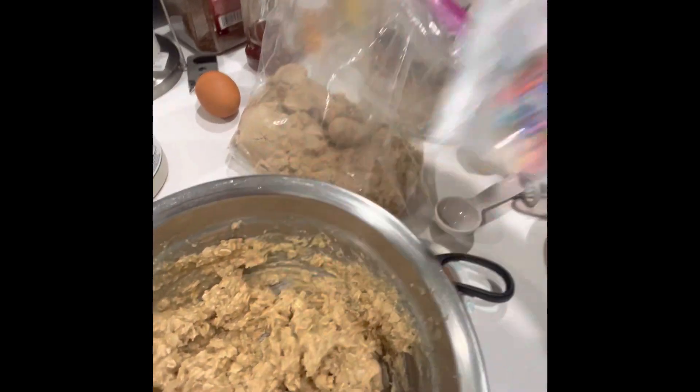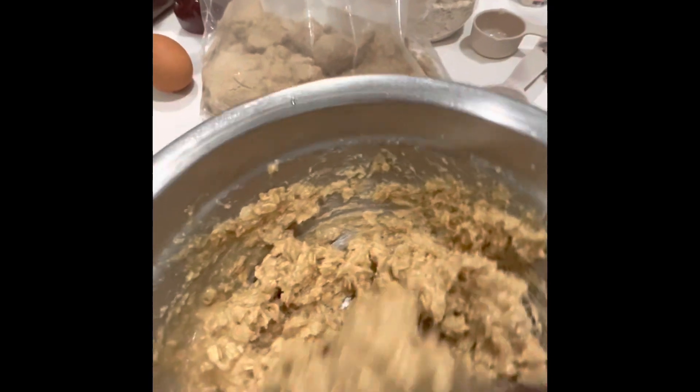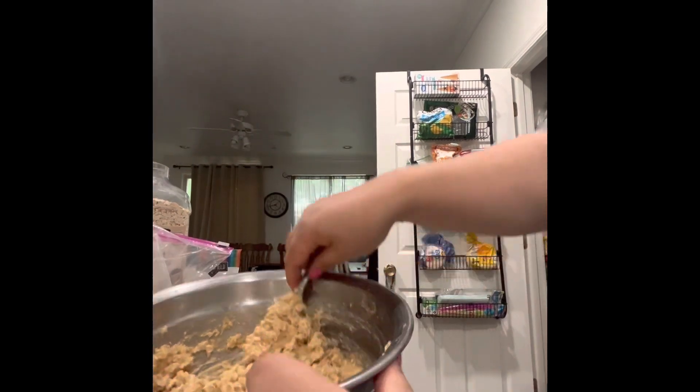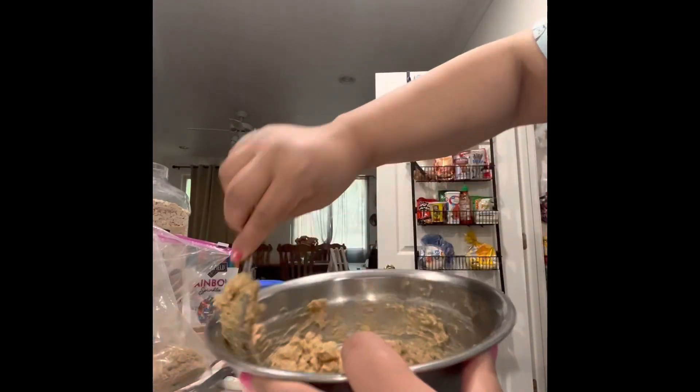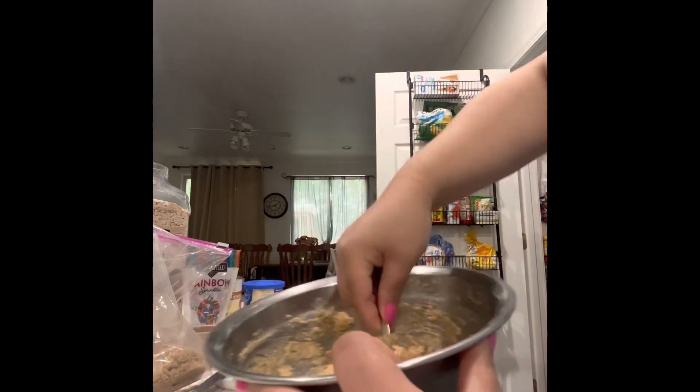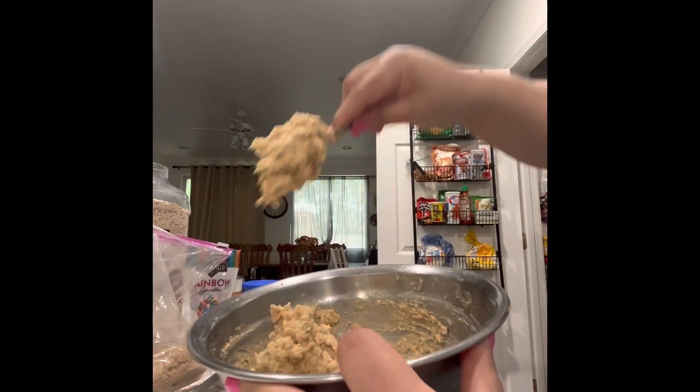So the consistency right here — feel free to add a little bit of cinnamon if you want. Oh, and then one egg too.